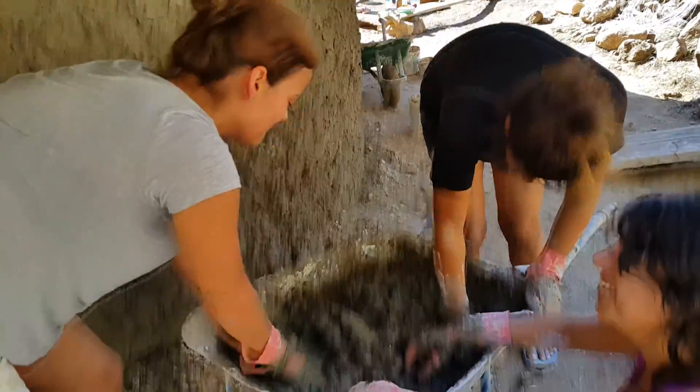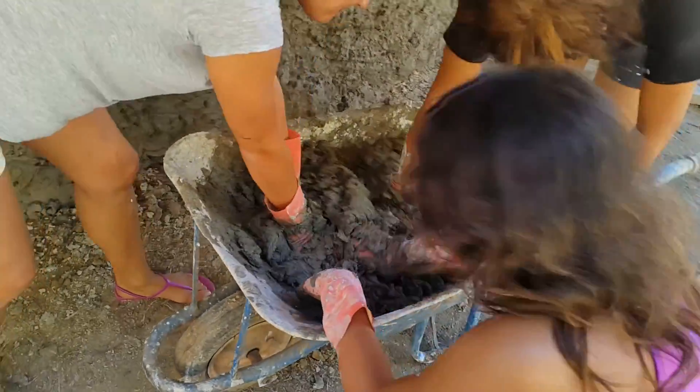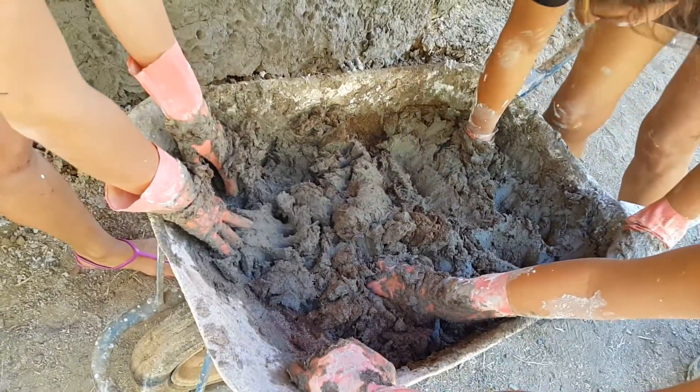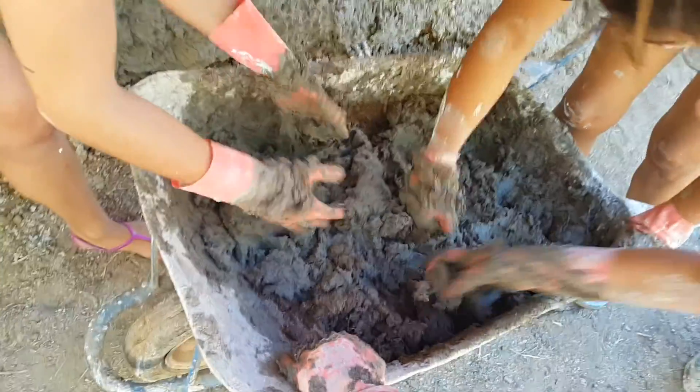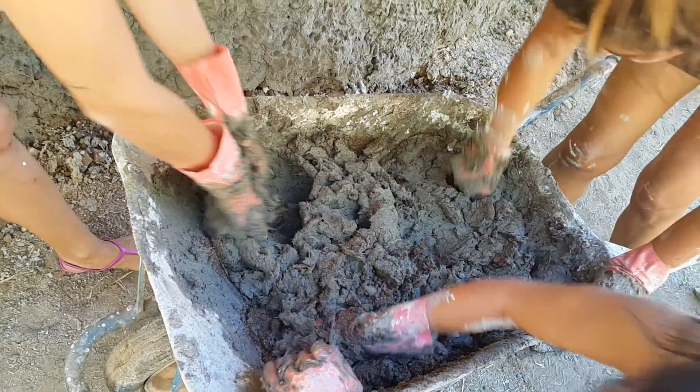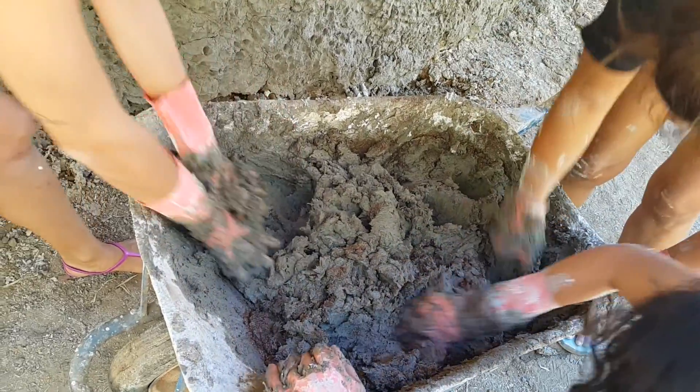I'm mixing some sand. I don't want to say it, but I have to say POG. The crap she's talking about is our clay, mud, and straw mixture.